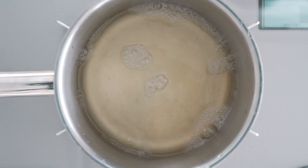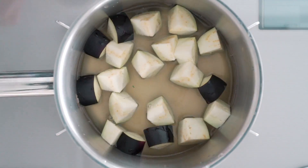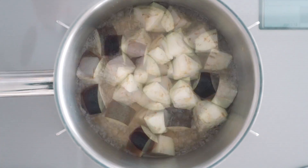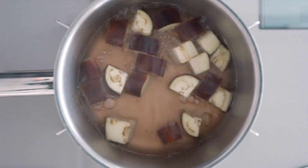Time for the last miso soup. For this one, I'm going to start with dashi and eggplant, and then I'm going to add some abura-age or fried tofu towards the end. I'm also going to garnish this one with scallions, but they go in the bowl when the soup is served.